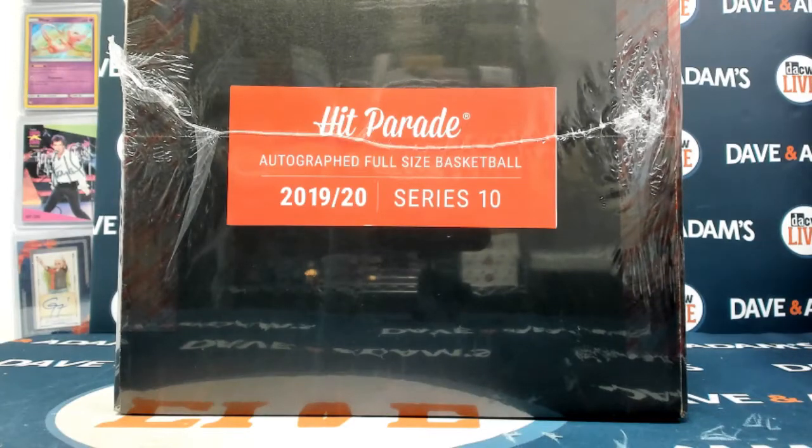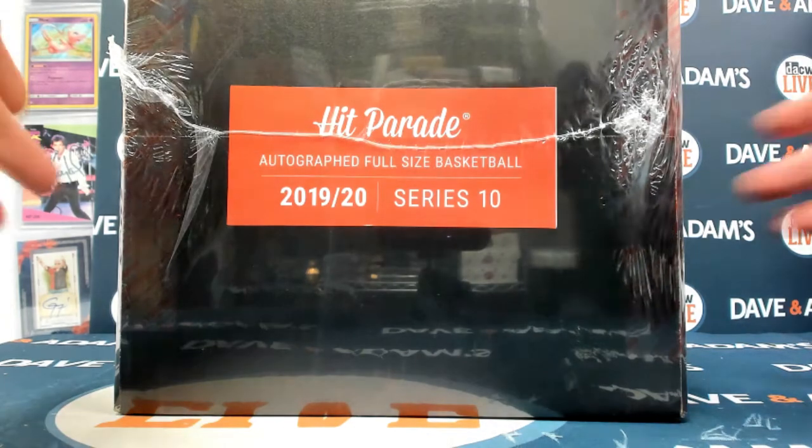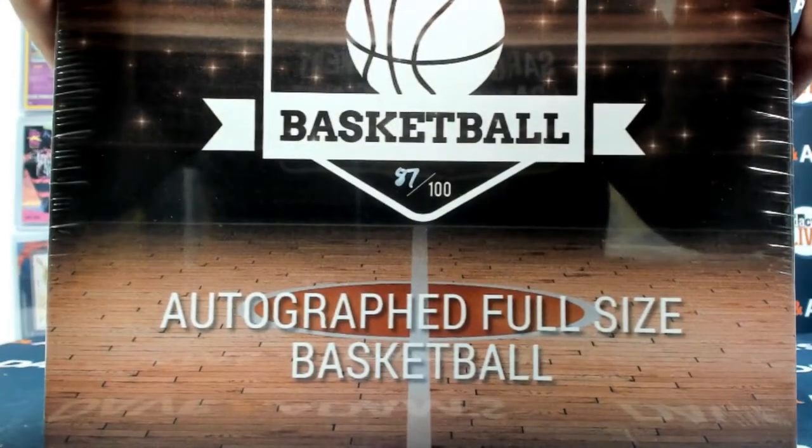All right, here we go. I have Matthews 19-20 full-size basketball series 10 break. Let's do it. I got box 87 for you.